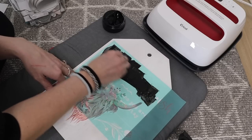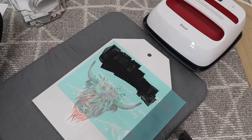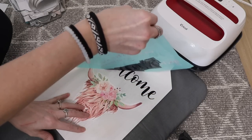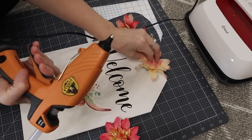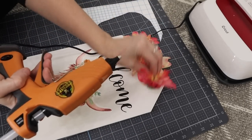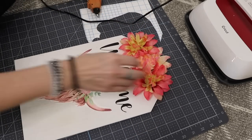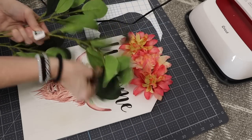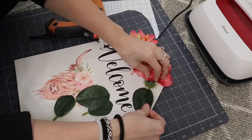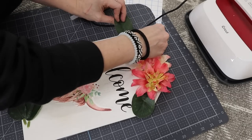I wanted this sign to look super high end. Once I pull that transfer away, it needed a little bit more, so I decided to add huge flowers — I think I got these at Walmart last year, these were the last three I had left. I added greenery pieces from Dollar General that were 50% off, so only a dollar for a large stem. I'm just pulling off the leaves and adding them all around the flowers.